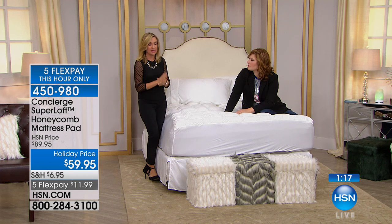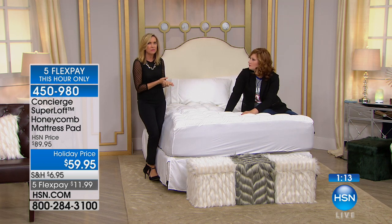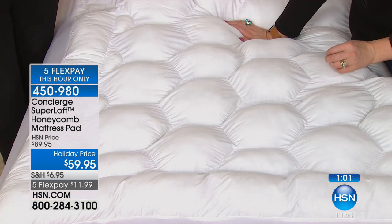I was never happy putting anyone on that fold-out sofa, but I added a super loft and it made the world of difference. It comes with a one-year warranty, but you're going to have this for much longer — it's such an important investment.